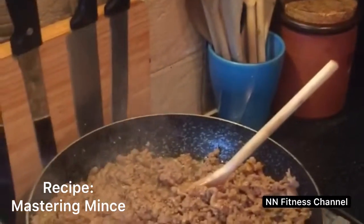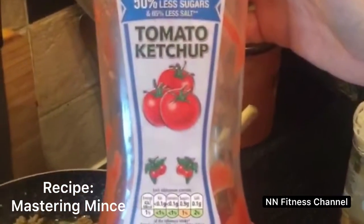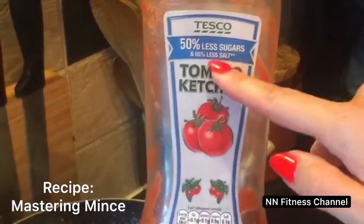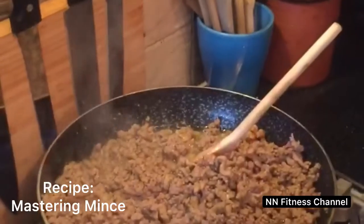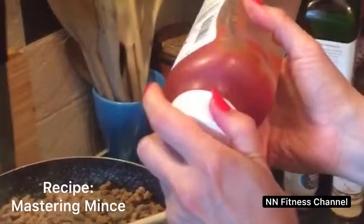The last thing that really gives the flavor is ketchup — get the healthiest kind with less sugar and less salt. Mix it in with two spoons and it's amazing.